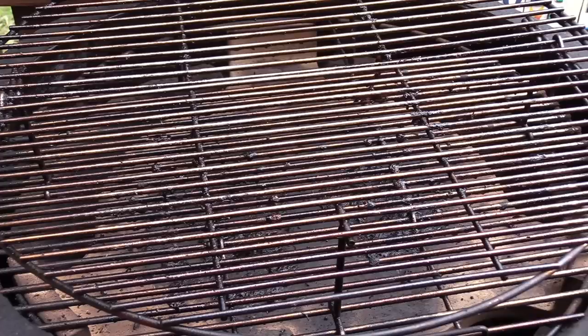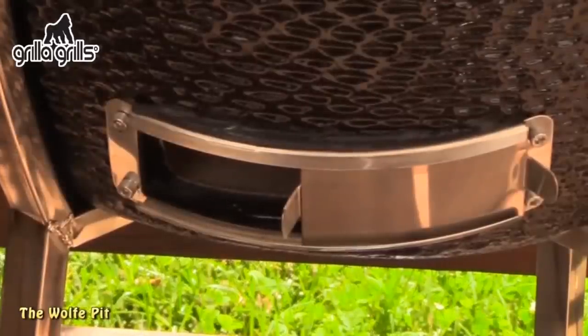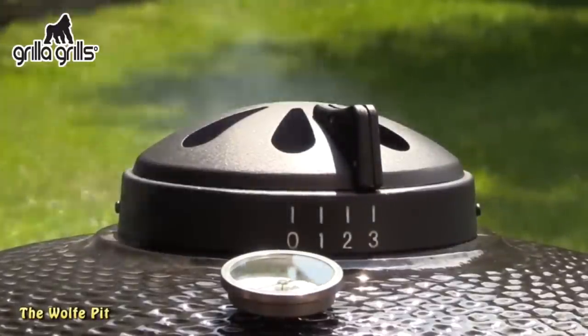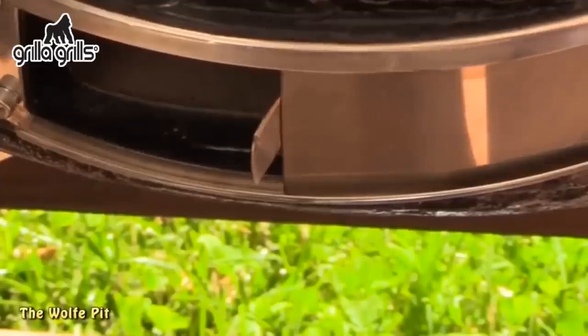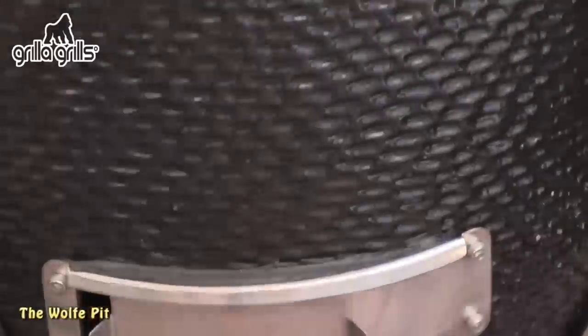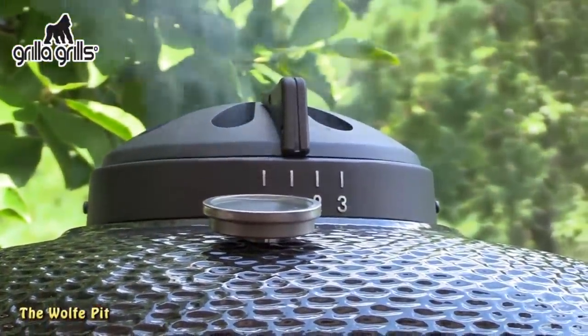Set up the Kong — or whatever grill you're using — for indirect cooking. Then close the lid and leave both the bottom and top vents open 100% until the Kong gets up to 200 degrees. Once at 200 degrees, close both vents 75% and the temperature will continue to rise and settle in between 250 and 275 degrees. Once the Kong was settled in that range, it was time to add the oink balls.